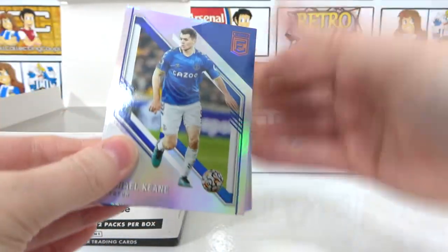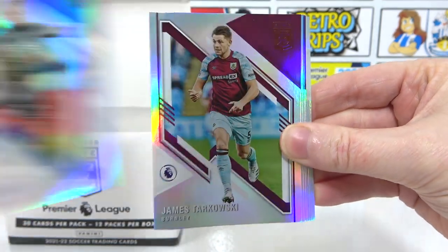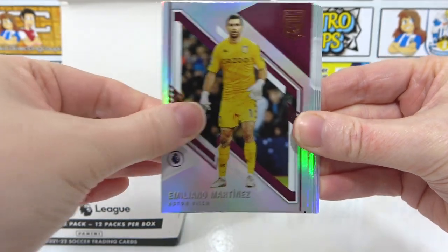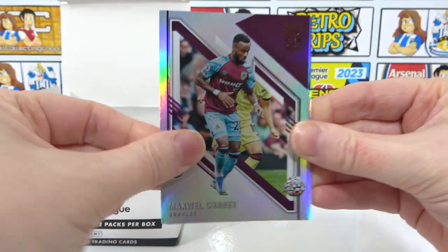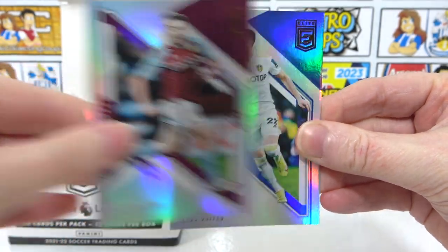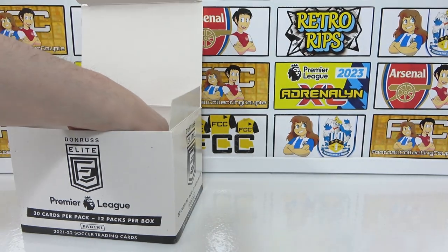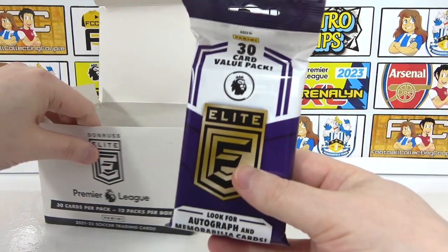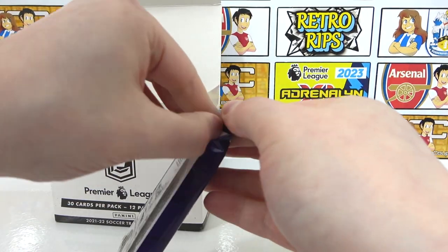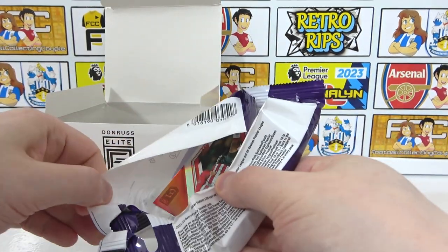The rest of the pack: Michael Keane, Kanellos, Schmeichel, Tarkovsky, Bernardo Silva — there's a bit of a pattern here — Gallagher, Martinez, Cornet, Jesus, Milivojevic, McGinn, Harrison, and Dunk. The base set is only 175 cards with 25 rookies — a 200-card base set — so you are bound to double up occasionally. But we're still looking for two more numbered hits with the possibility that one of them will be an autograph.